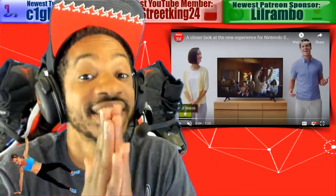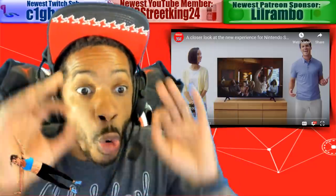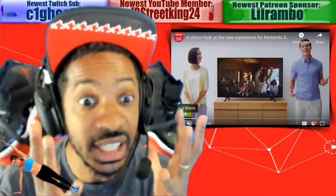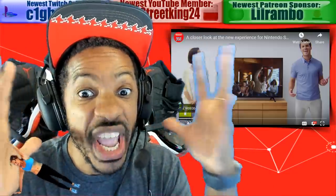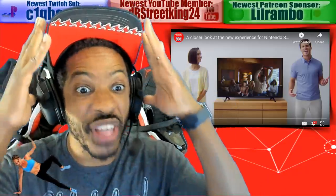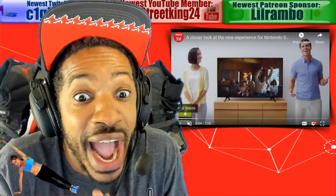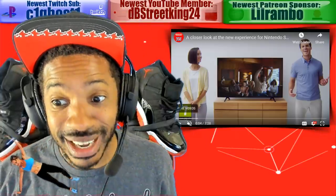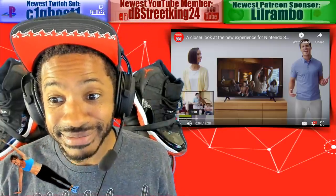A couple of days ago, Nintendo teased us with a belt type, hula hoop type device. But now we have the full reveal — an in-depth trailer, what the game actually is going to be, all that stuff. So this is my live reaction. Let's get to it. Cut the beat. I'm scared, hold me.